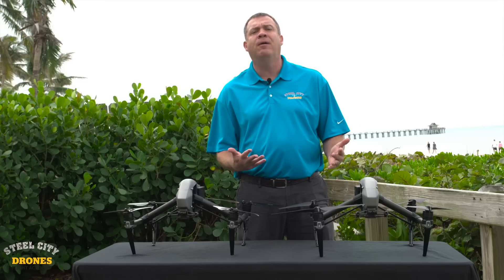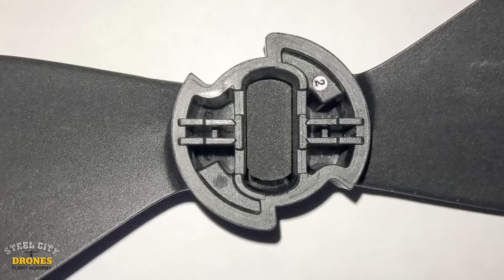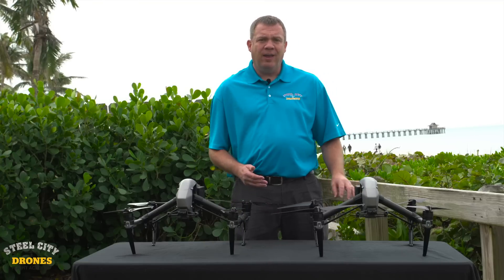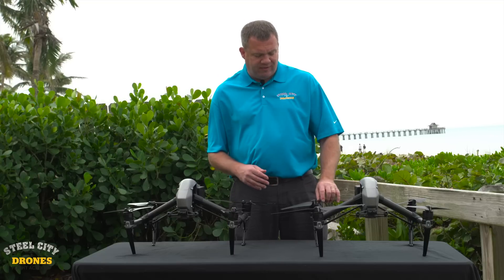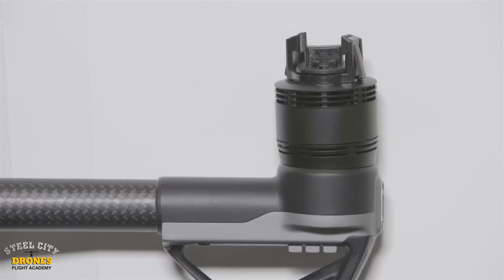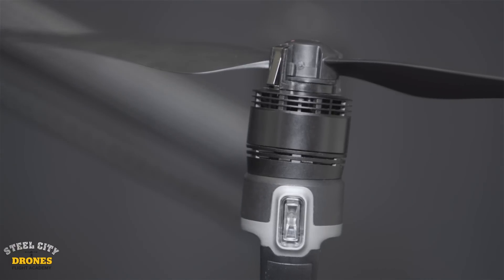DJI has not come up with a proper solution for this other than offering props with foam. This is a real issue that DJI has never solved. The way it's made and designed, there is a prop adapter that bolts directly to the motor, and then the prop bolts directly to the prop adapter and locks in.